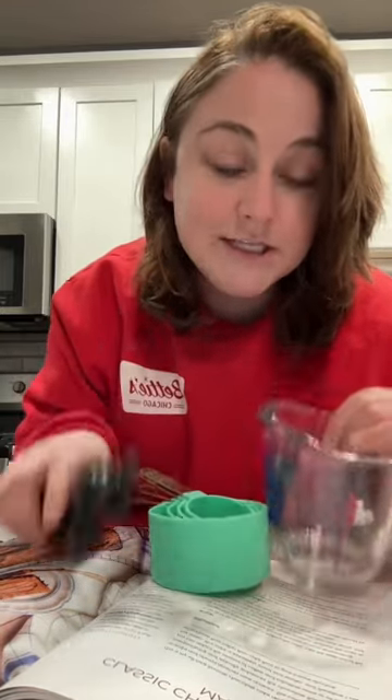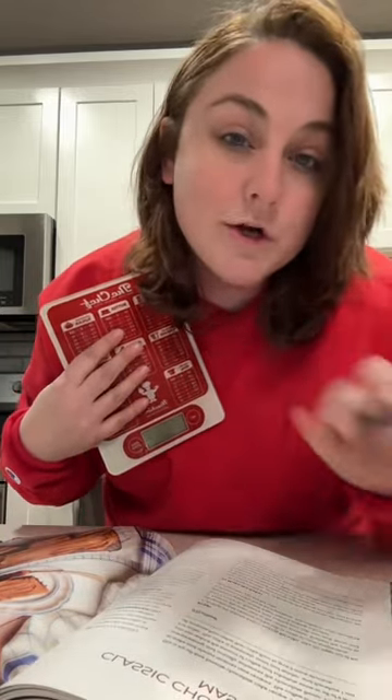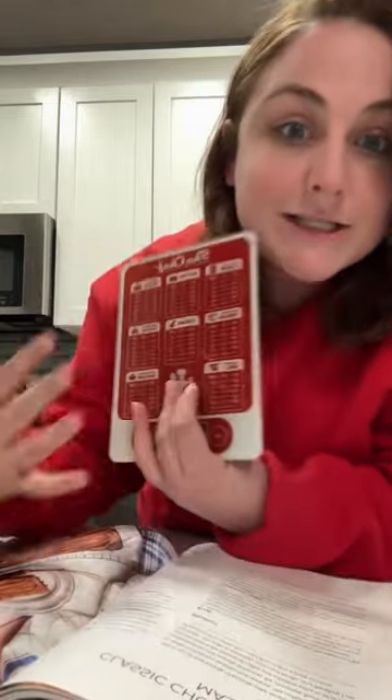I would much prefer, instead of using all of these things, just a scale. Just one thing. You can get rid of all of these. Now you might want the quarter teaspoon and the half teaspoon for some of the smaller measurements, because some scales aren't great at measuring really small quantities, but theoretically you just need a scale.